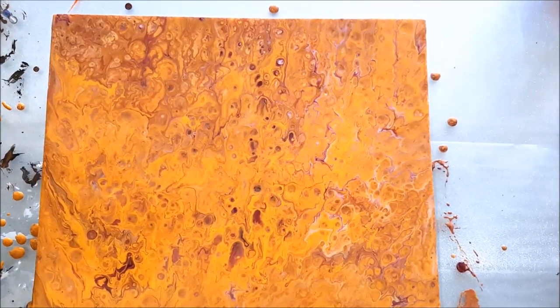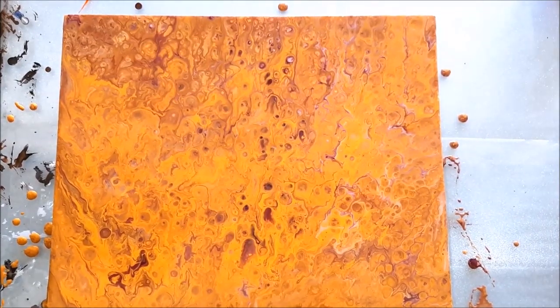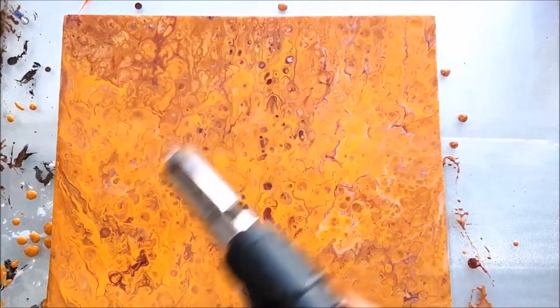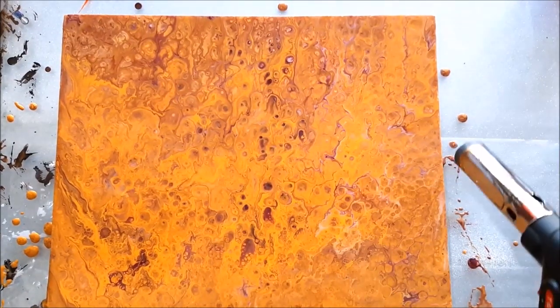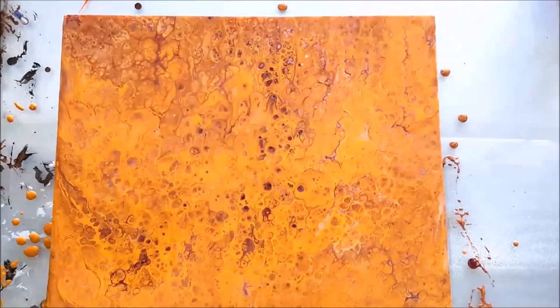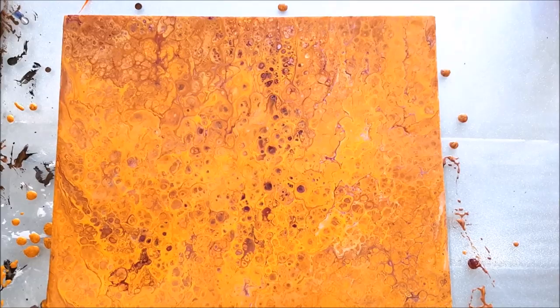Now it's time to pop the bubbles. I'll heat the torch and lightly go over the painting to pop the bubbles. I think this much is enough — let's see how it looks when it gets dry.